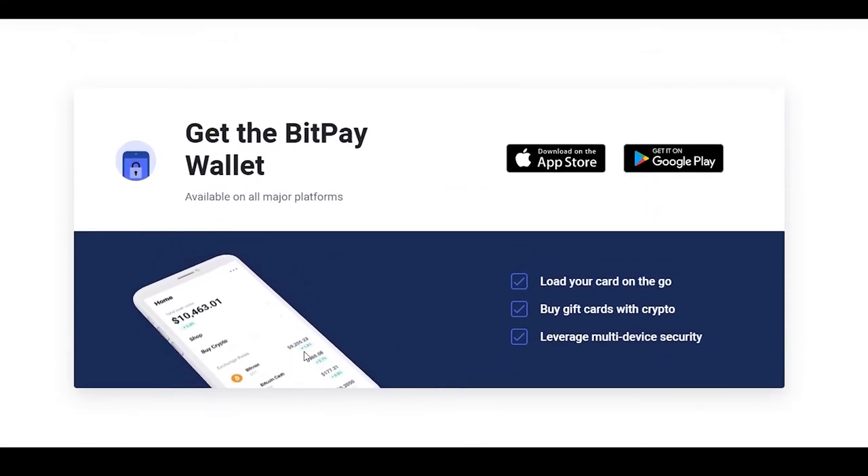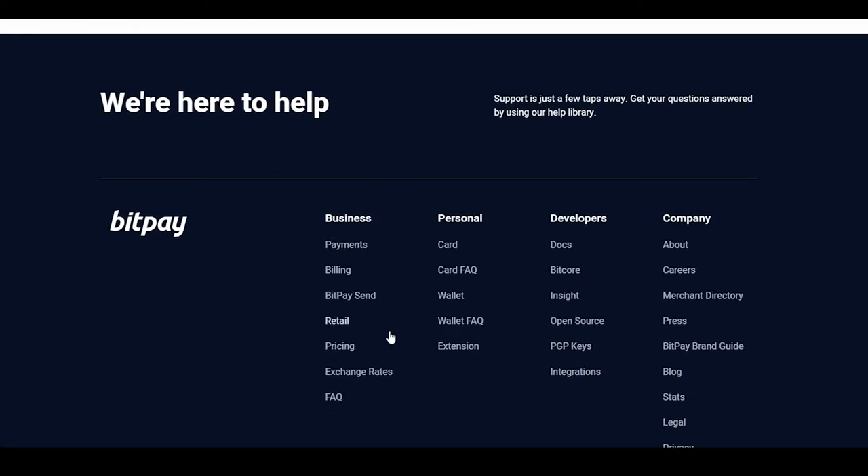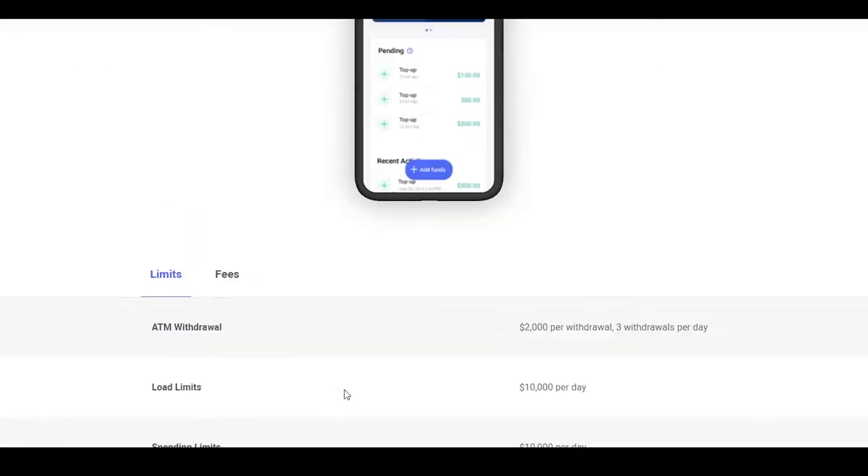After that, you can also get the BitPay wallet. Scrolling down, you can also take a look at their careers section to check out all the career options and open positions they have available.